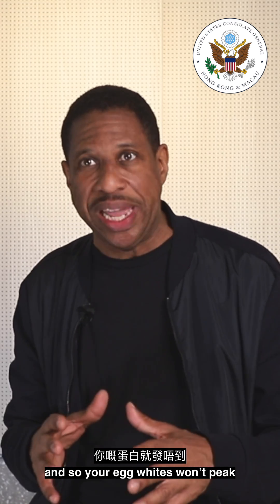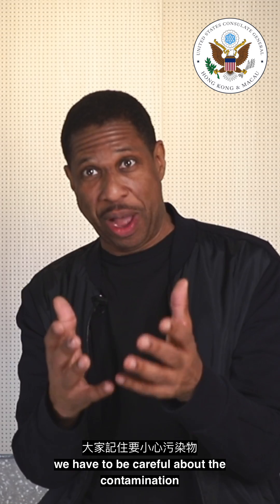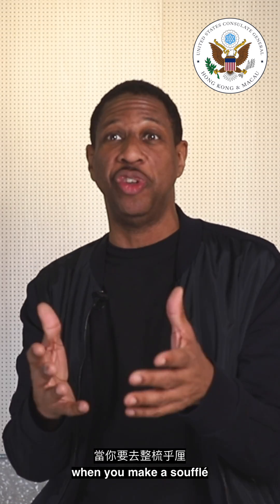And so your egg whites won't peak. So just like we have to be careful about contamination in science, you have to be careful about contamination when you're making a soufflé.